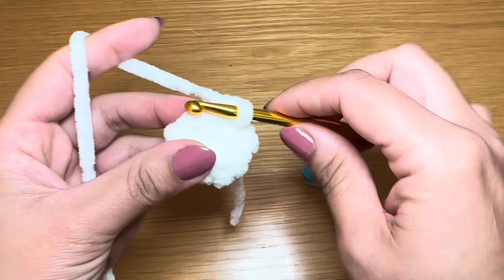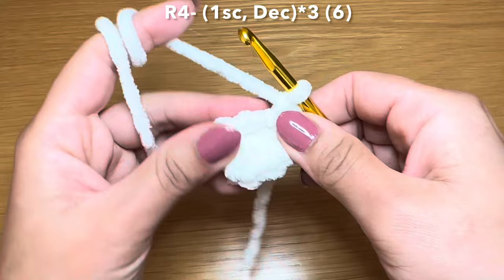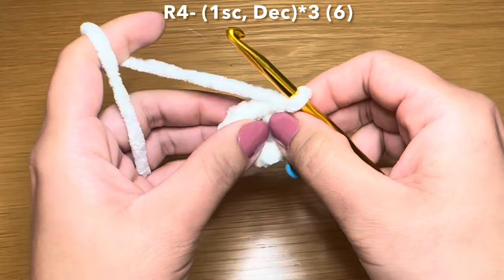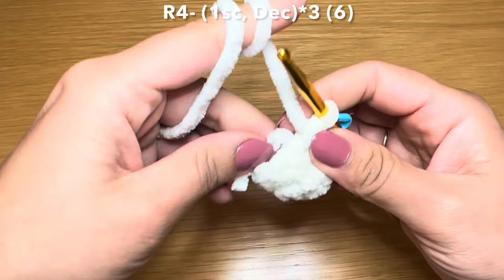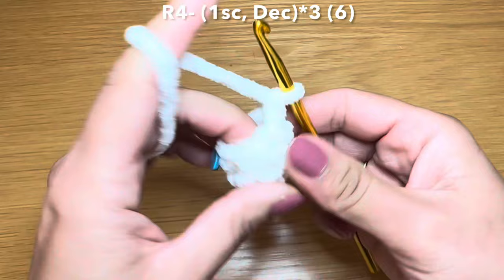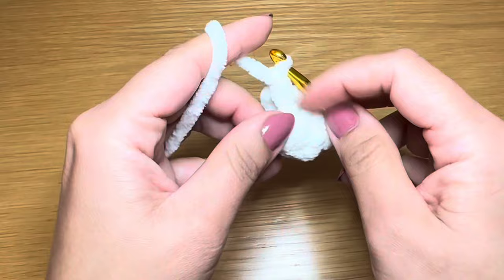Once you've worked your nine single crochets you're going to start round four. Begin by working a single crochet in your first stitch, then work a few decreases. To work the decreases, slip your hook in the next stitch, pull up a loop, do the same in the stitch after that, pull up a loop - three loops on your hook, yarn over, pull through all three. I'm going to turn this arm the right way around and stuff the tail inside. Then: one single crochet followed by a decrease, one more time single crochet followed by another decrease. This brings your stitch count back to six.